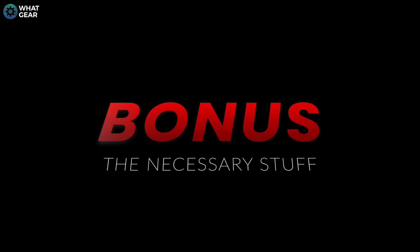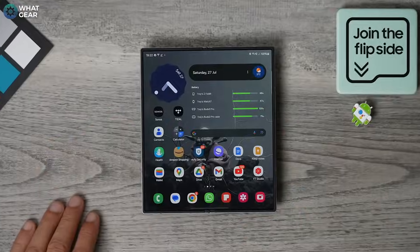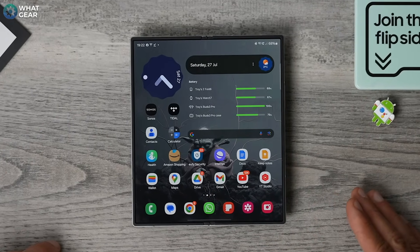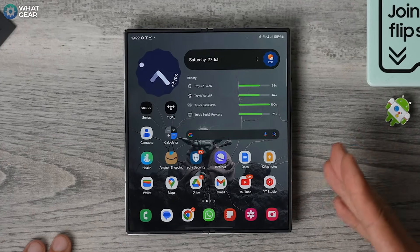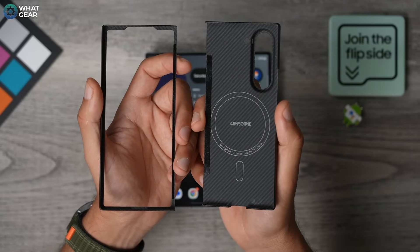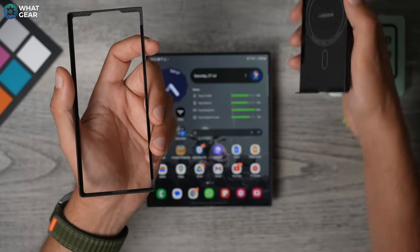We'll dive into some more fun and game-changing AI stuff in a little bit. But for now, let's run quickly through the necessary setup steps you need to know to get started with your Z Fold 6 the right way. Starting with this: since your phone costs the same price as a decent secondhand car, it's probably worth spending a few quid on a decent case. And this is not a sponsor — it is in fact the type of case I've been rocking on my Galaxy devices for many years now. This one is from Thinborn.